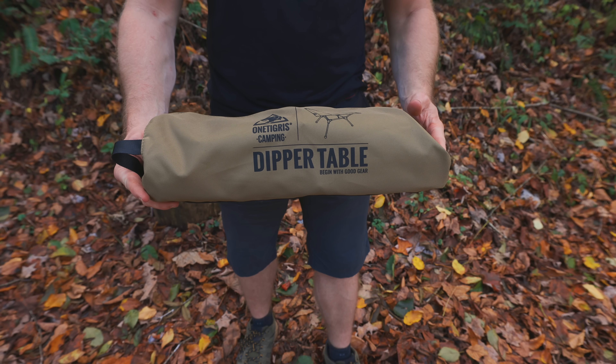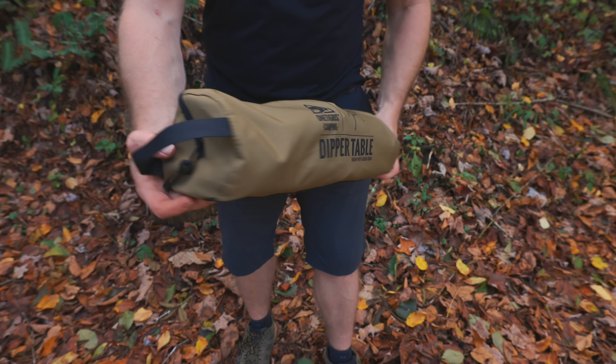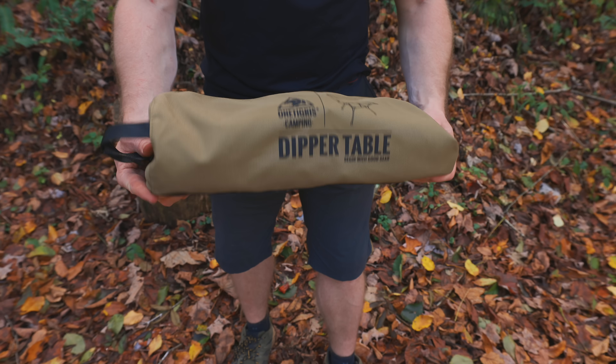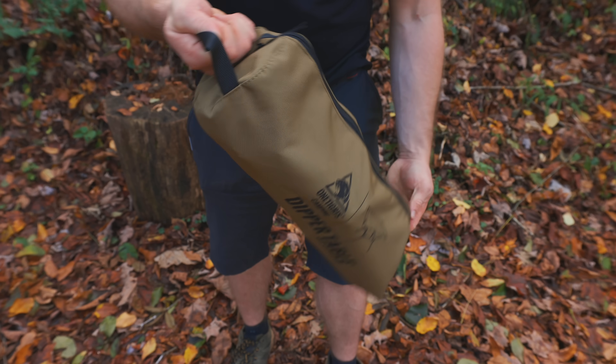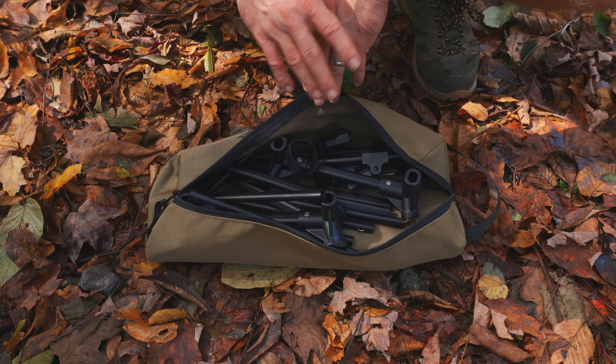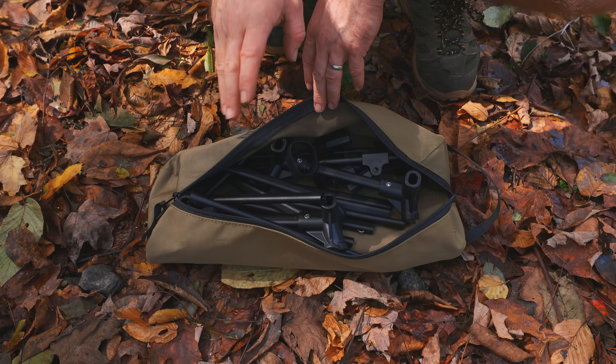Why don't we go ahead and start off with the storage bag here. This is sixteen and a half inches long and it's roughly five inches wide. So what we have here is a polyester storage bag. We have a grab handle up top and a single zipper. With the storage bag open, you're about to see a lot of components.